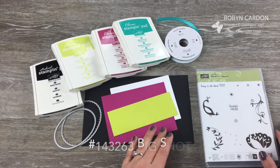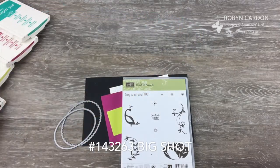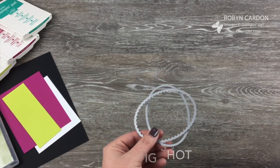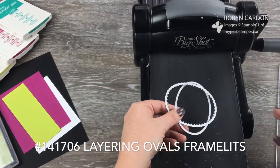We're going to start by pulling out the Big Shot and we are going to be cutting ovals and scalloped ovals with the Layering Ovals Framelit Set from Stampin' Up.